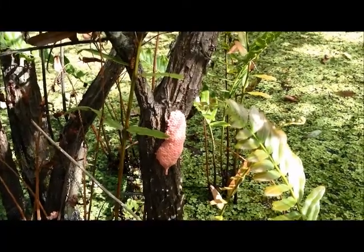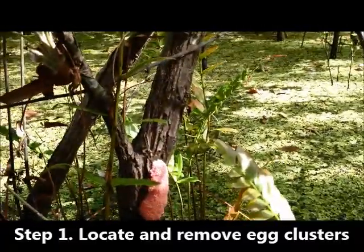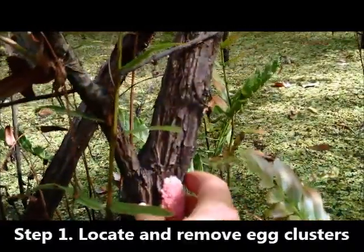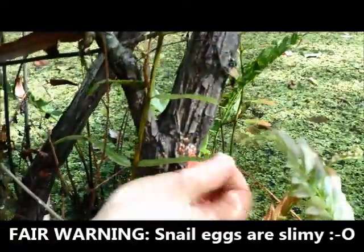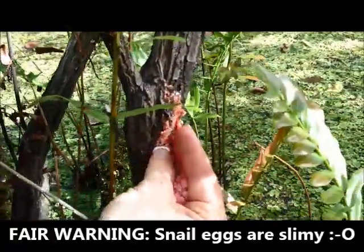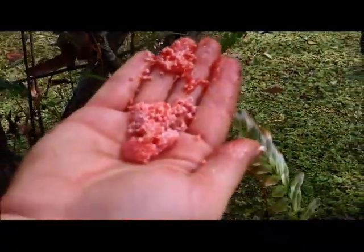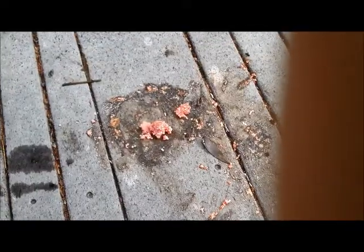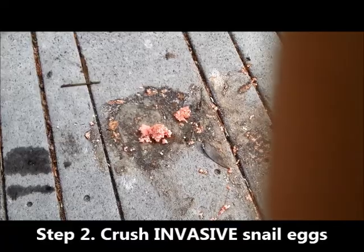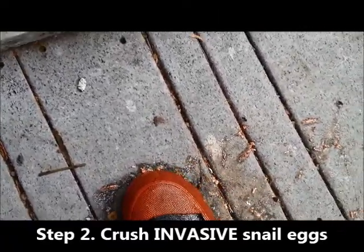This is what the invasive apple snail eggs look like. If you see any of these clusters, you can simply do a hand removal — scrape or break off the egg cluster. Then crush what's remaining and take the clusters and stomp them on the ground. Once you have your egg clusters somewhere you can stomp them, simply place your foot on top and crush the eggs to ensure that they don't hatch.